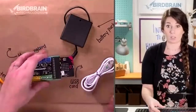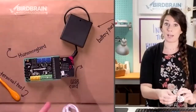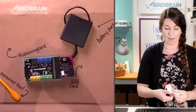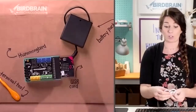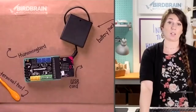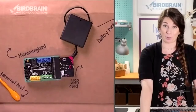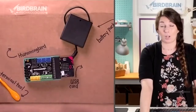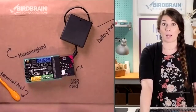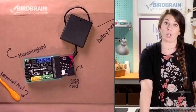The next thing you're going to want to do is go ahead and undo your USB cord. One side you're going to plug into your micro:bit and the other side into your computer. We're actually going to be using your smartphone to program today, so hopefully you have a smartphone handy. We're going to be using an app called Bird Blocks.